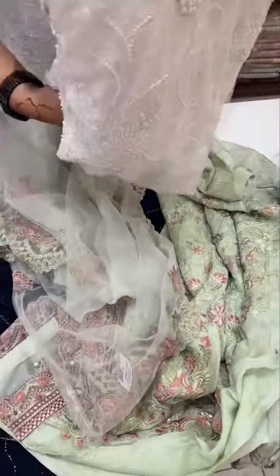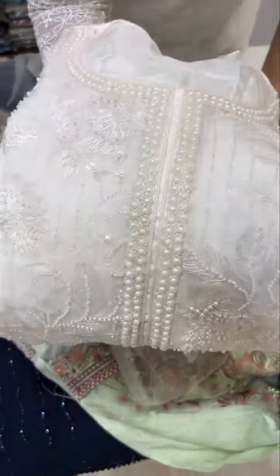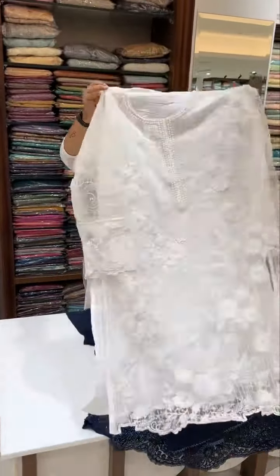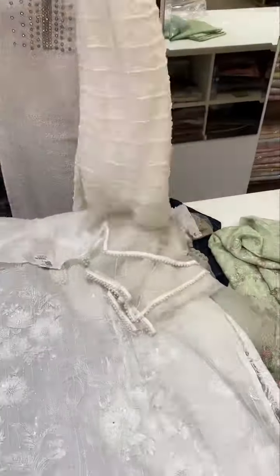It's a short length, but it's a full length of pearls. This is a semi-stitched material. The bottom wear is full work, full pearls, with very gorgeous work.